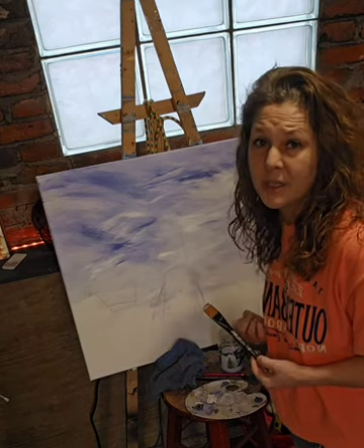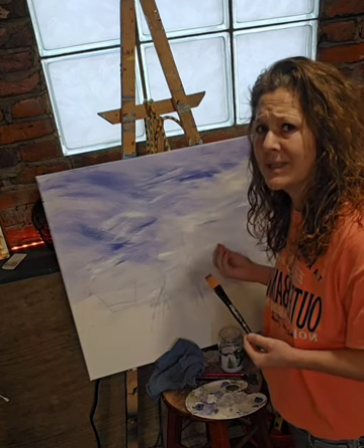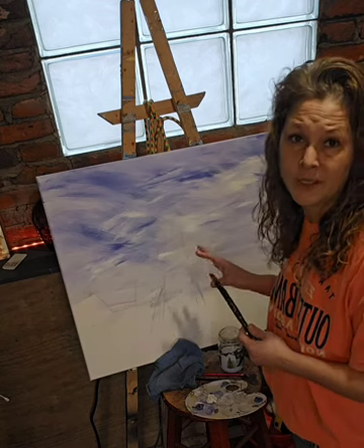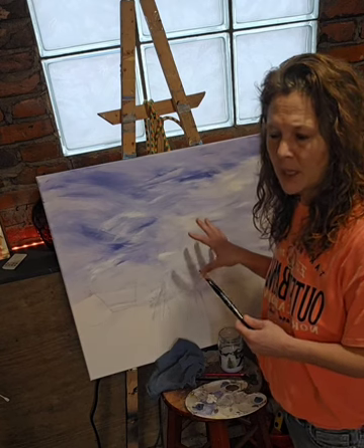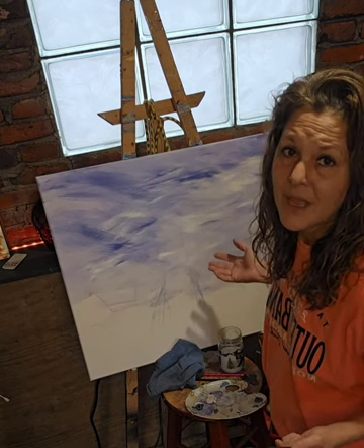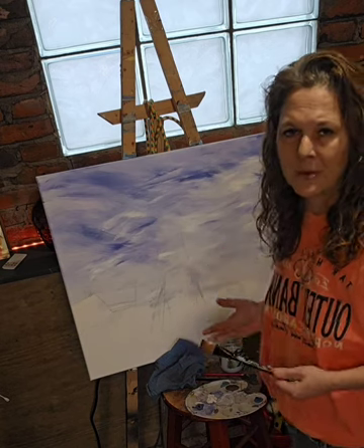I paint very chunky. I like my stuff to pop. I like it to be as realistic as I can get it, but I don't want it to look like someone took a photo of it. If I wanted it to look like a picture, I'd just take a picture. I want to do something that is very hard to replicate. It's my own style.